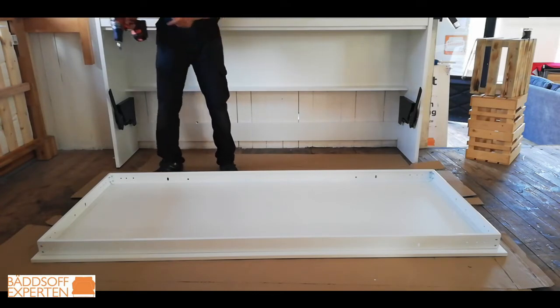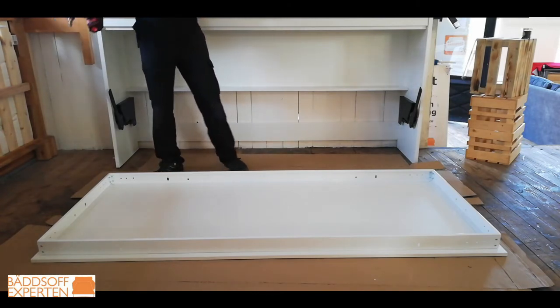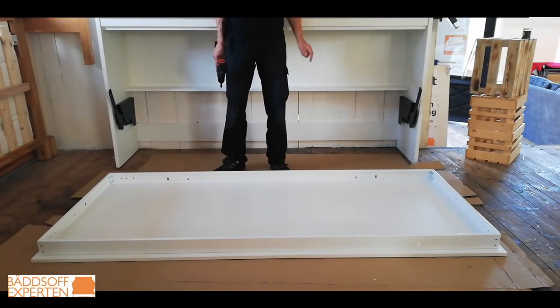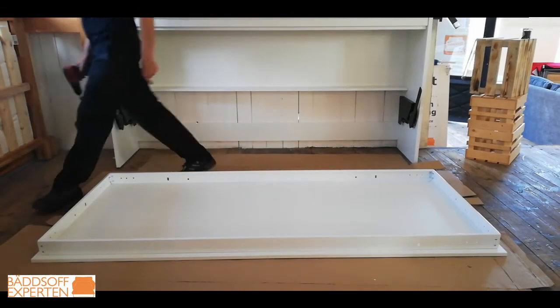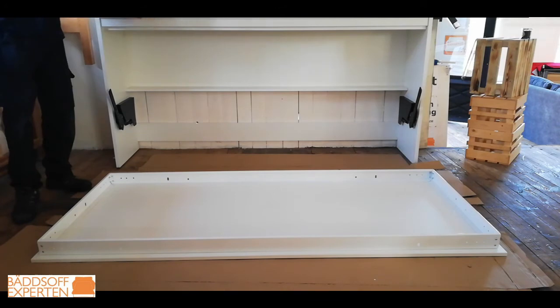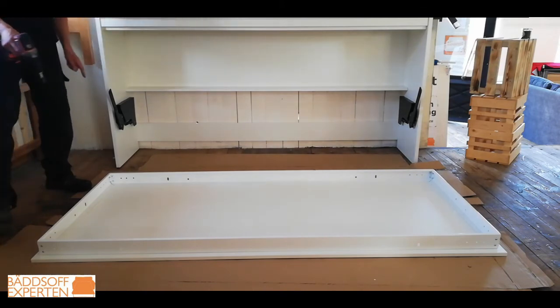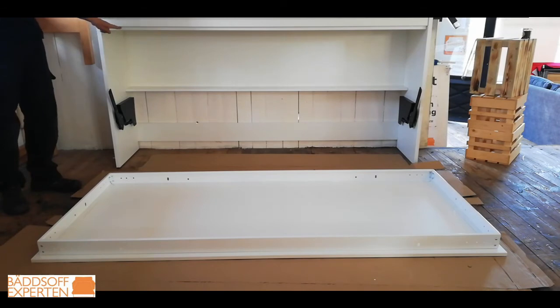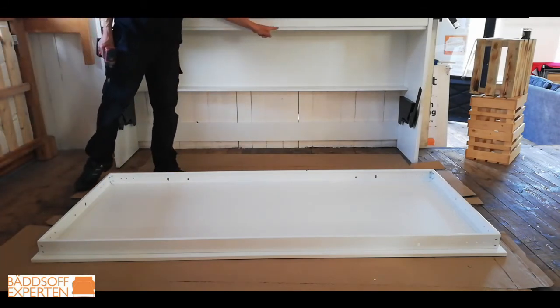The way it should be is that you should have equal distance on each side. But when it comes to the top side, you should actually have a gap of about three centimeters, because down here on the other side it goes all the way down, side by side with the front piece. This gap up here is what will close up later when you close the wall bed, so the wall bed closes up to this piece.